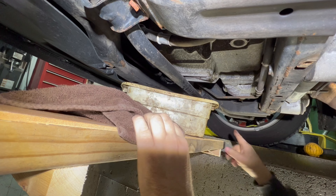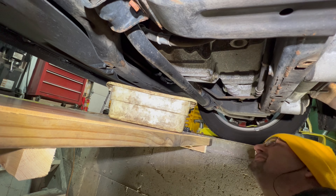I'm going to take the drain plug back out in a minute. I just want to take the filter off and get them both draining at the same time.